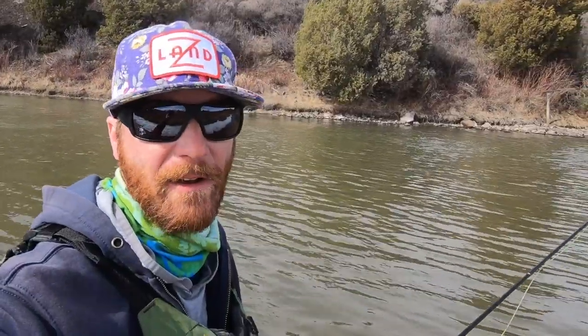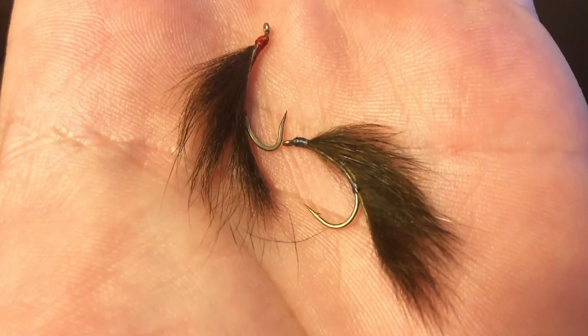This fly is so easy to tie, I don't even have to show you how — I can tell you. Put the hook in the vise. Attach the thread. Wind it to the back of the hook. Tie in your zonker strip. Bring the thread up front. Tie in the strip again. And you're done! Really, that's it. Cut the tail short — no more than a shank length. I tie my leeches from about this big to this big. You could make this fly fancier, but what's the point? It works fine the way it is.